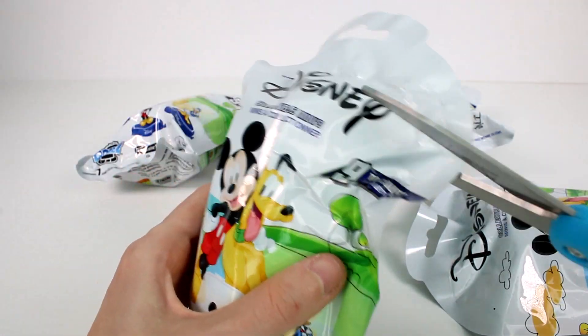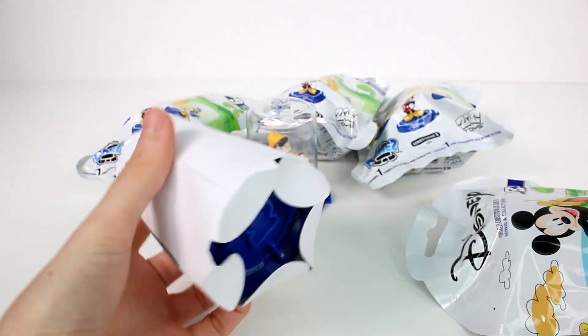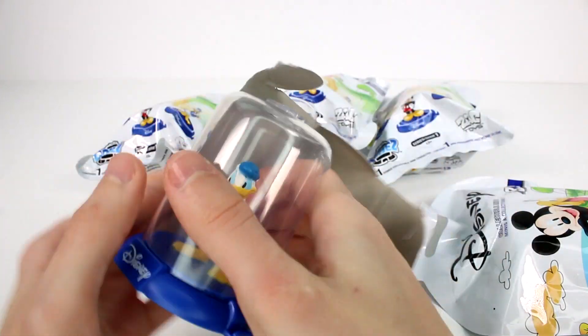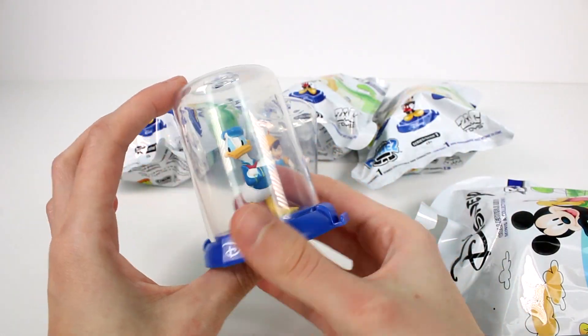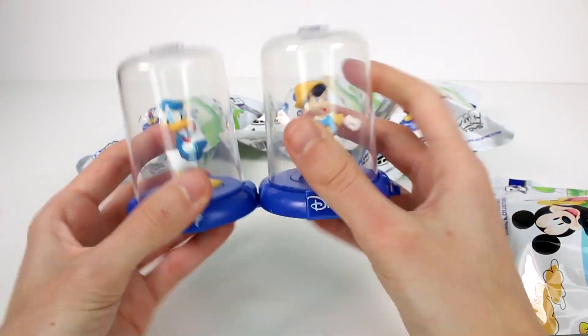Let's see who else is in there. Hopefully we don't get all Pinocchios — that has happened to me before, I've gotten all the same one. We got a different one — we got Donald. Donald looks so upset, so grumpy. I do like how they're kind of posed.